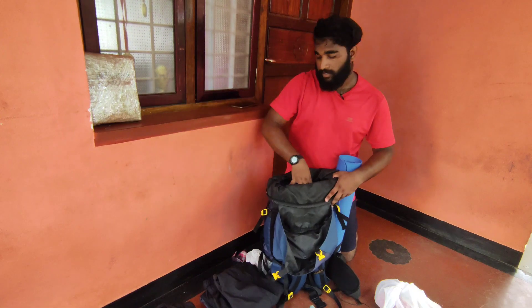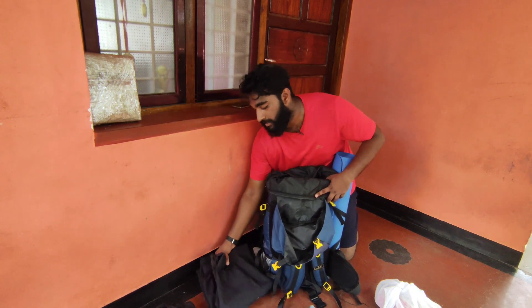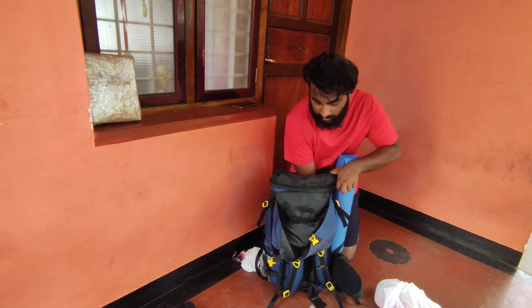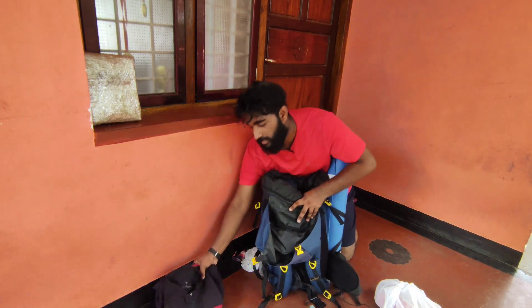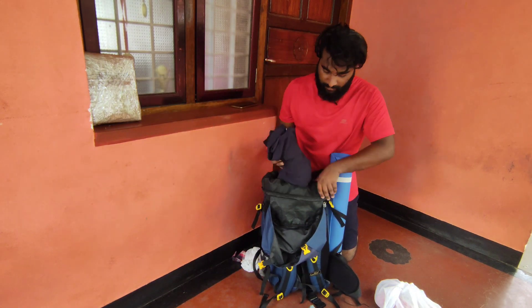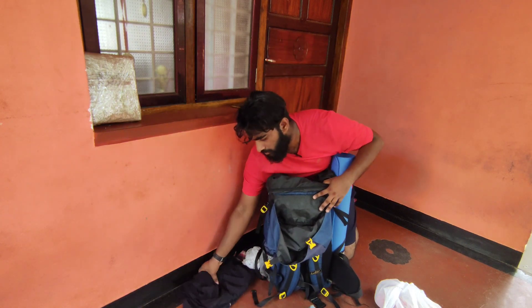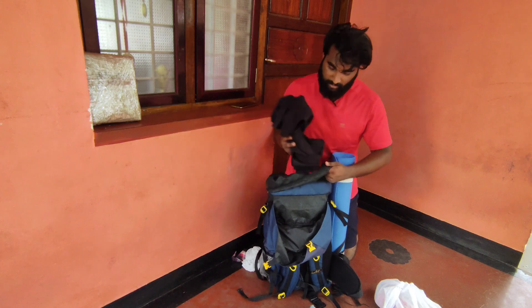This is the shorts and pants. I am wearing the pants. There are also jackets and shorts. There is a lot of space in this area. I also have a t-shirt.